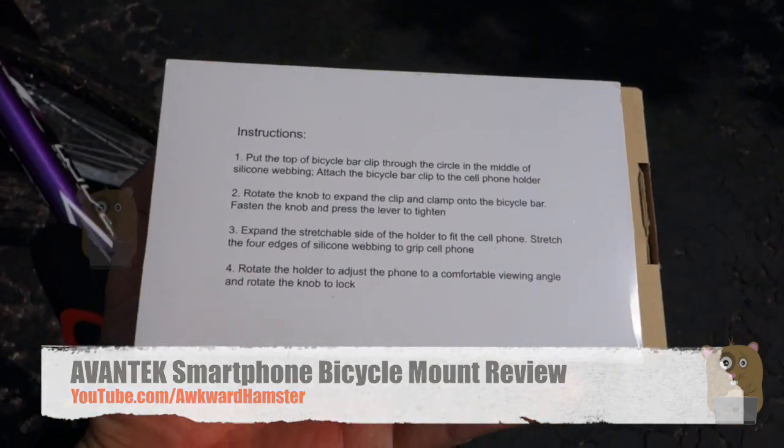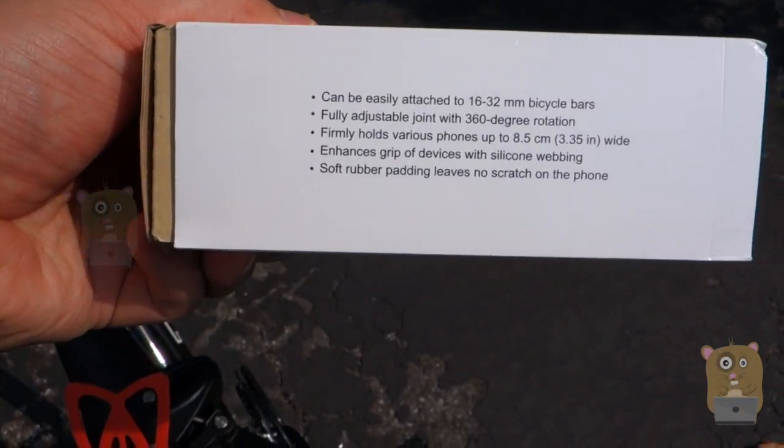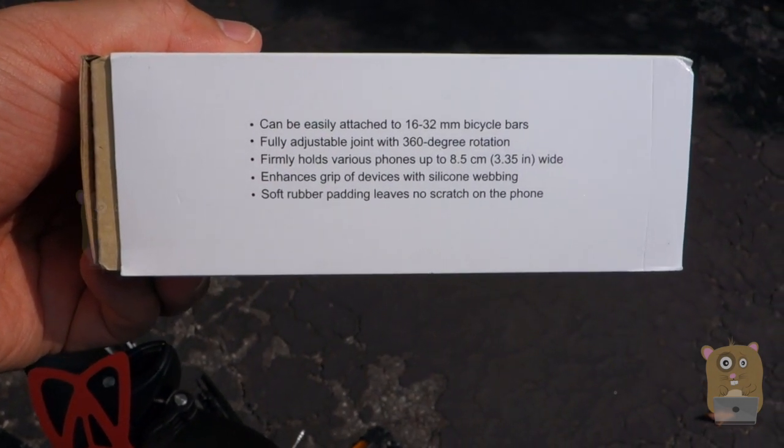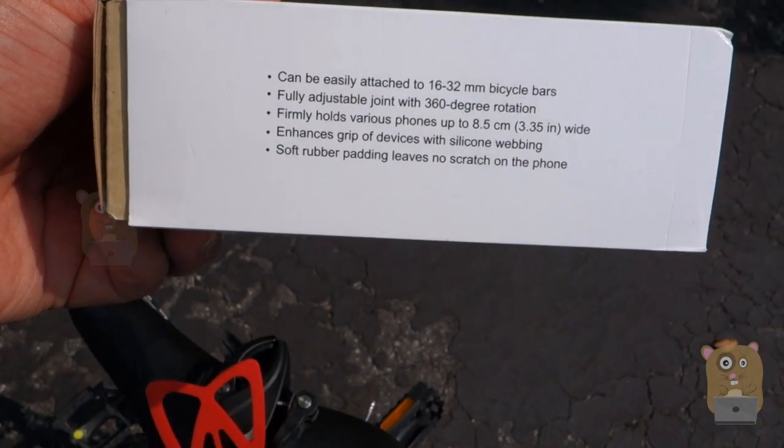This is the box it came in. On the back are some of the instructions. On the side here are the specs and features — what type of handlebar size it fits, 360 rotation, how wide it is, grip, and rubber padding.